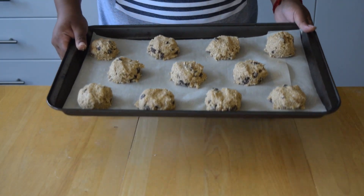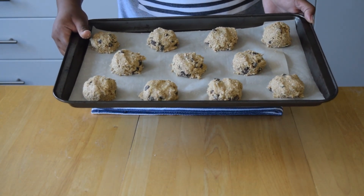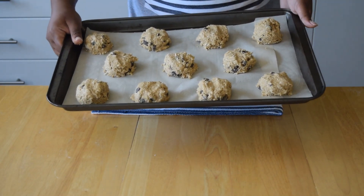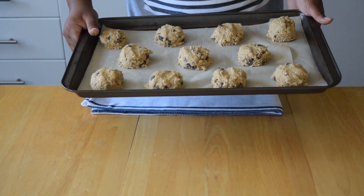Then we're going to put this in the oven at 350 degrees for about 15 minutes. You're going to wait till the edges are crispy and the top is slightly golden brown.